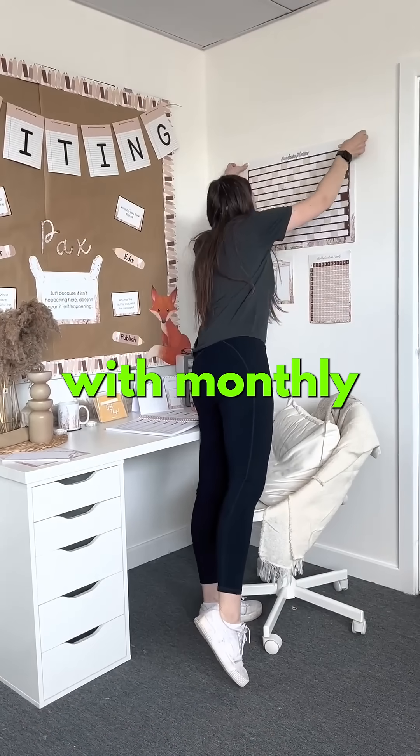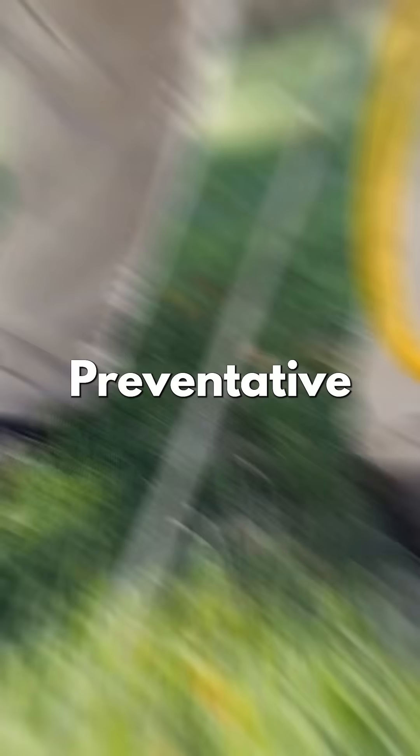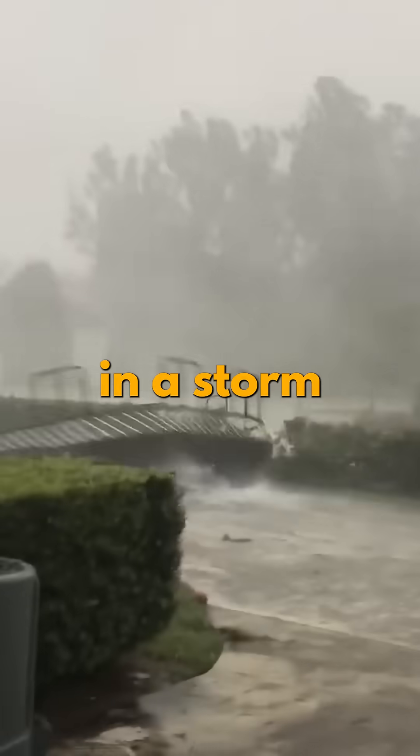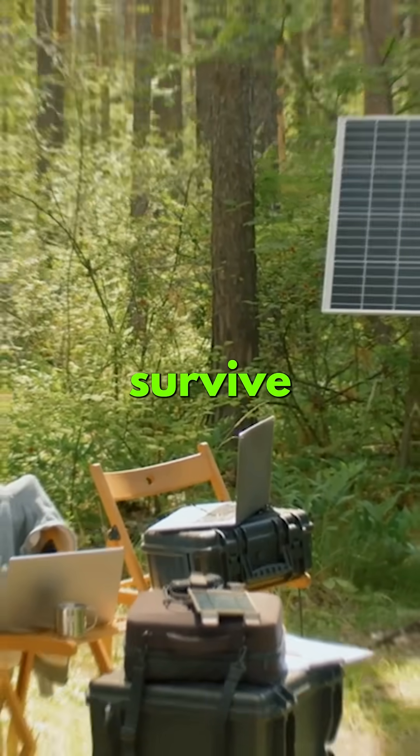Create a wall calendar with monthly, seasonal, and annual tasks. It keeps you ahead of problems. Preventative maintenance is boring until something fails at night in a storm. Stay on top of it, and your off-grid setup won't just survive — it'll thrive.